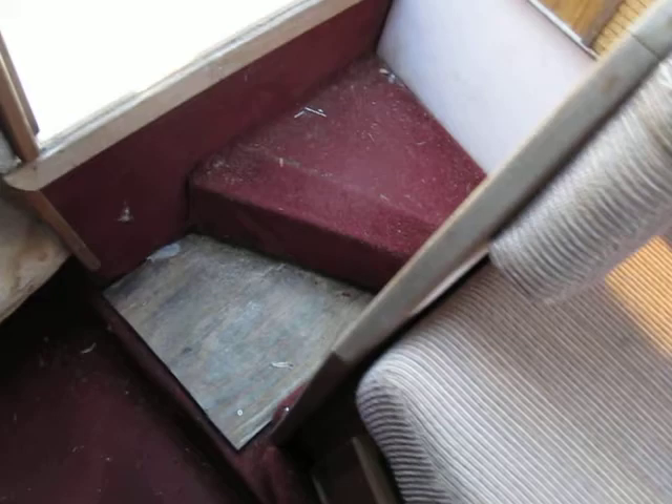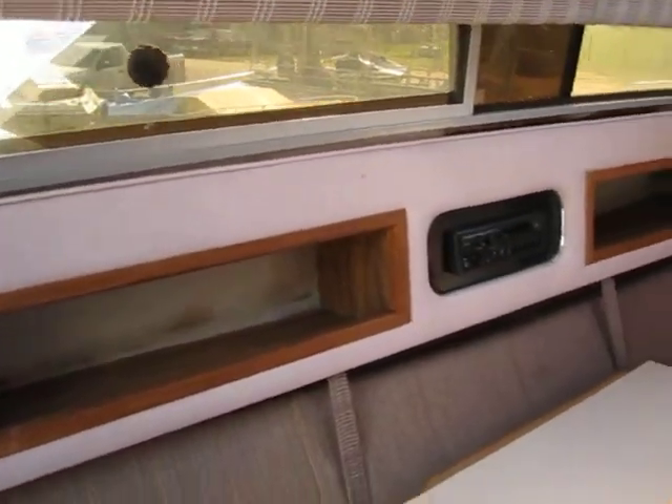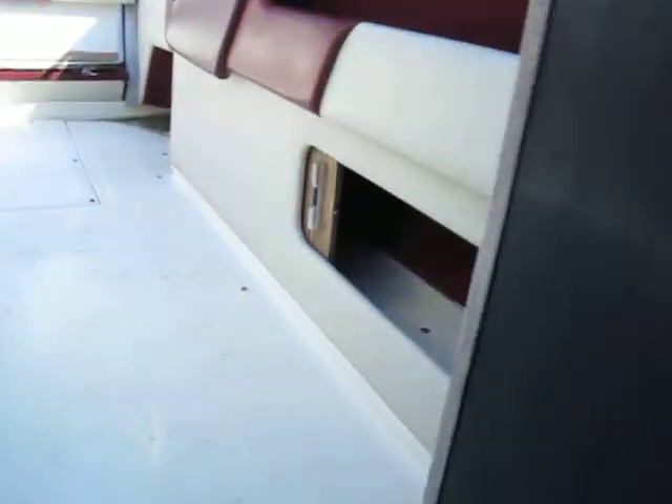Carpet's in good shape, everything except it looks like they lost one of the steps and made one out of wood and didn't re-carpet that, but otherwise that's the only blemish in the carpet. And you've got a little coat closet here, a little hanging hook to get a shirt or pair of pants in there, the stereo, and lights that swivel.